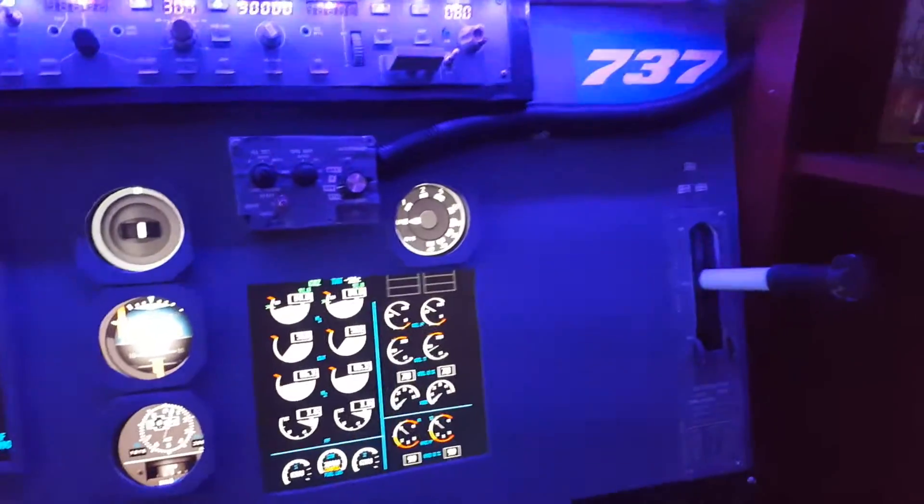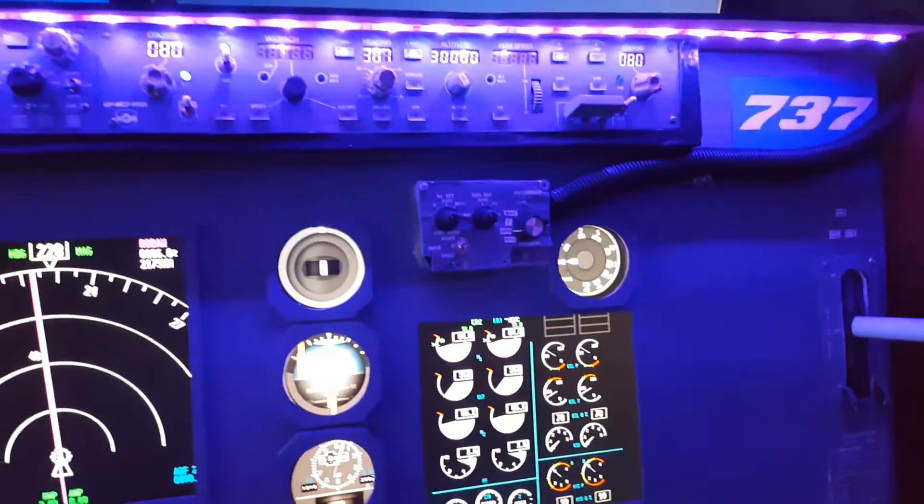And the landing gear is functional — all of that is working now.